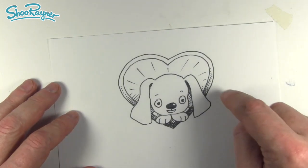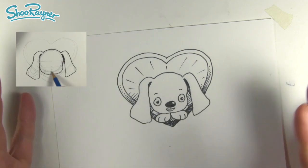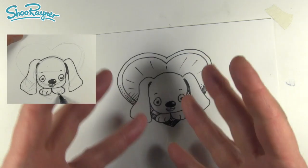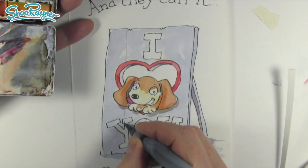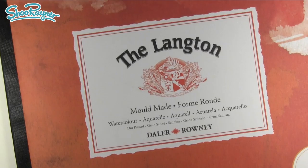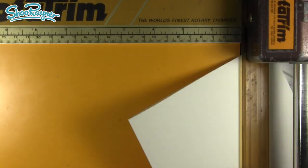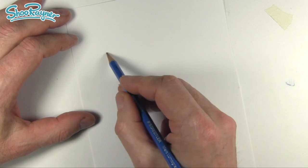Hey Shoopy Doodlers, how are you doing? This week on Draw Stuff Real Easy I showed how to draw a puppy love, and now I'm going to take this idea into how to create a Valentine's card you can give to somebody. In fact, I'm now going to make the Valentine's card that I am going to give to Mrs. Rainer — but don't tell her, because she'll never know who the surprise admirer is. Well, she might guess actually.